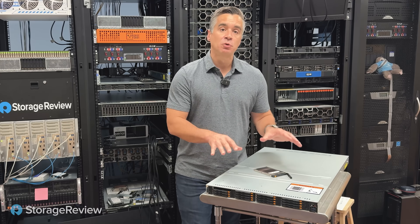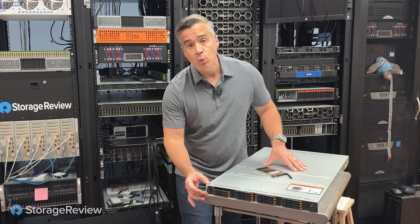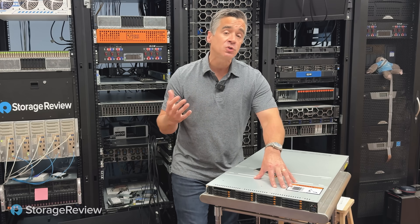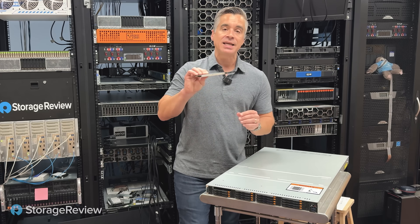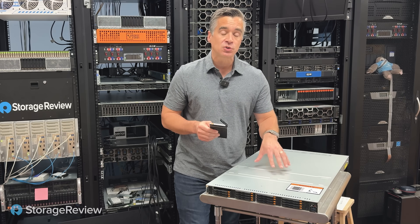As we take a look at this Supermicro server, what is really important about E3.S is that in 1U we can fit 16 NVMe drives, all Gen 5. At Gen 5, that means read speeds of 14,000 megabytes a second at the high end and writes of 9,500 megabytes a second at the high end too. When we look at a 1U server that used to be limited to 10, maybe 12 drives with the 15mm U.2 form factor, with these really skinny E3.S drives we're now up to 16, which is a massive jump in overall performance of a single 1U server like this.